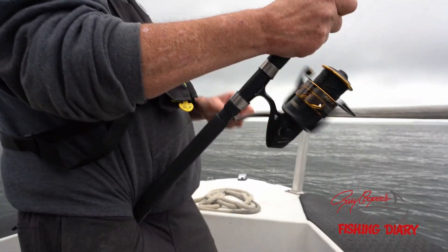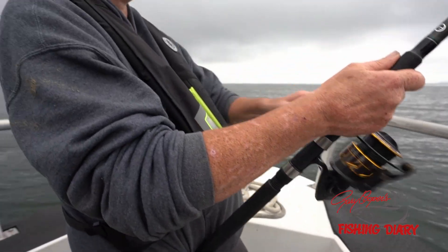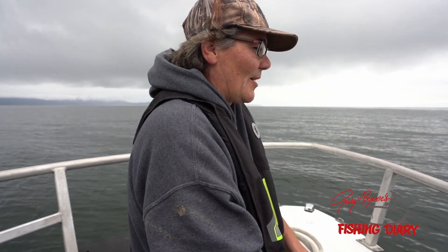Using a Penn Battle 3 reel. It's got 2,200 feet of line on it — 65 pound Power Pro. And a really weird jig I got off the internet.